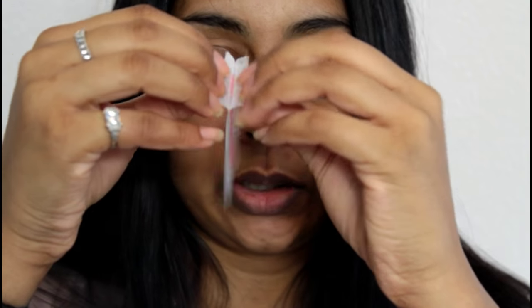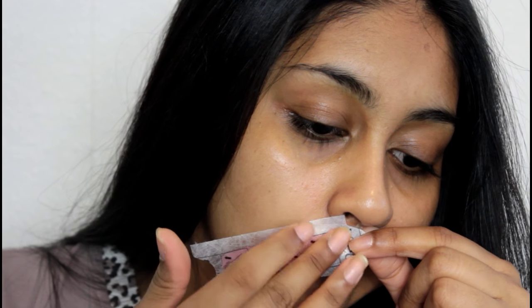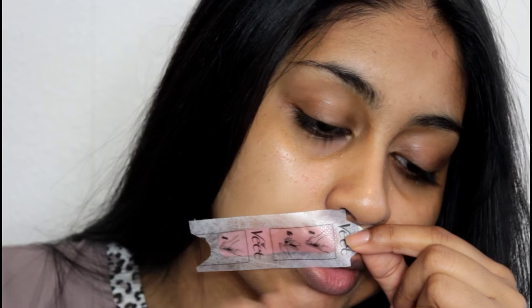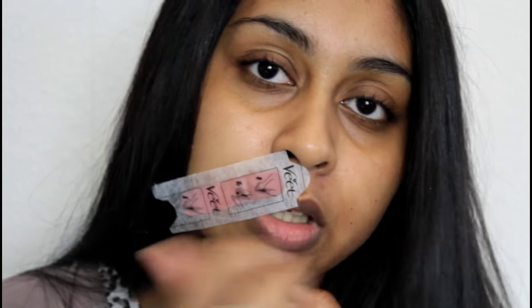This is what they actually look like, and they're just so easy to use. What I like to do is warm them up in my hand like so - you're just softening the product a bit - and then I take one and peel them off together. I take one of them and place it where I want to get the hair off. You want to push it in the direction of the hair, and then pull in the opposite direction of the hair.